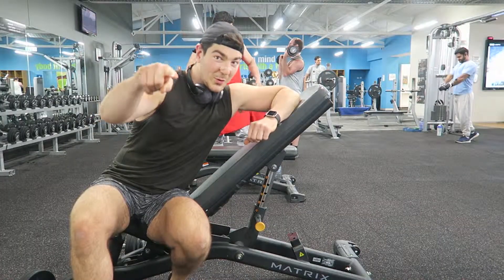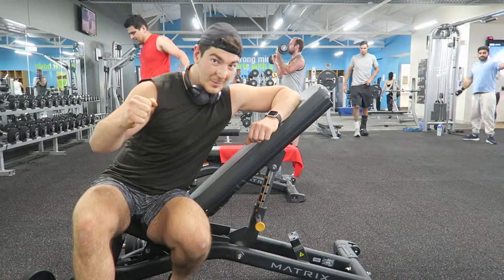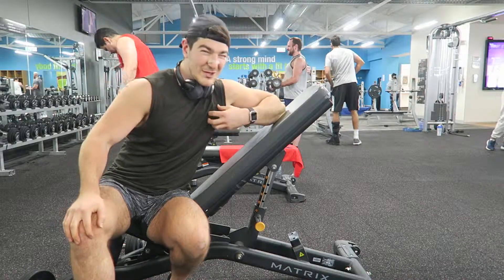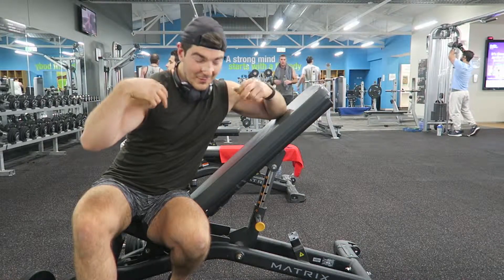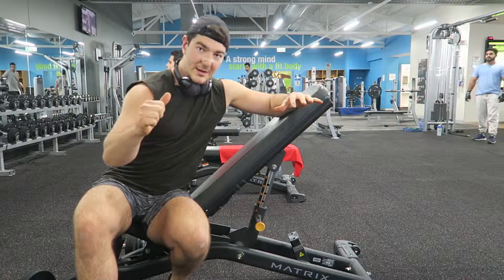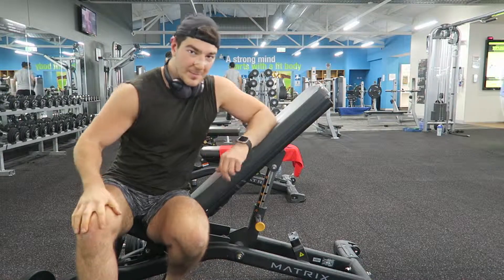This phase is all about the tempo. You need to come down slow, pause at the bottom, and drive back up. This exercise is a bit different — I'm not doing it for chest. I'm doing it for the front delt, the anterior delt. Not much of an arch. Coming down as slow as I can before the shoulders turn in, keeping tension on the shoulders and driving back up.